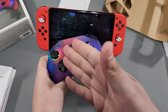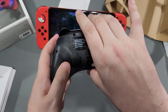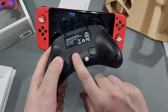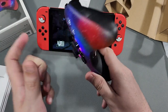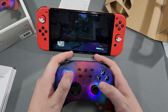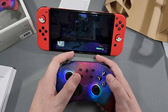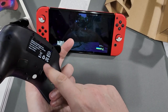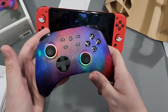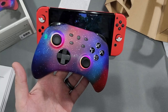I did forget to mention — these back buttons are already pre-mapped depending on what you're using. This one comes as the jump button, which would be the B button, and this one's the A button. Comes pre-programmed like that. Let's continue.